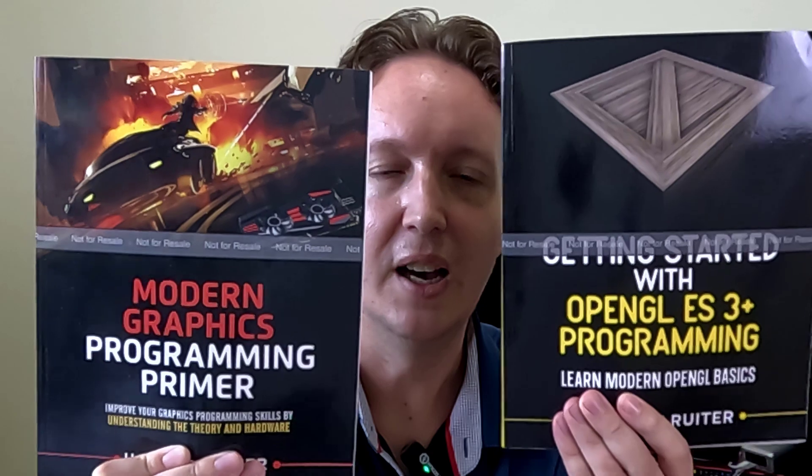Now both books have a professional looking cover and they look like a set, and you can get these over on Amazon. I'll leave a link below in the description.